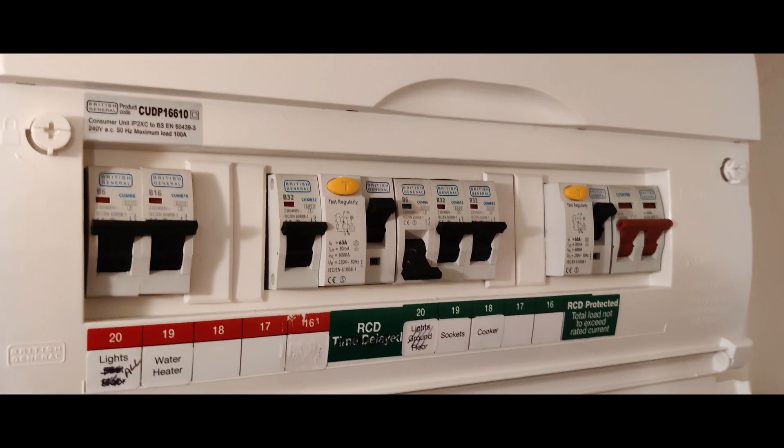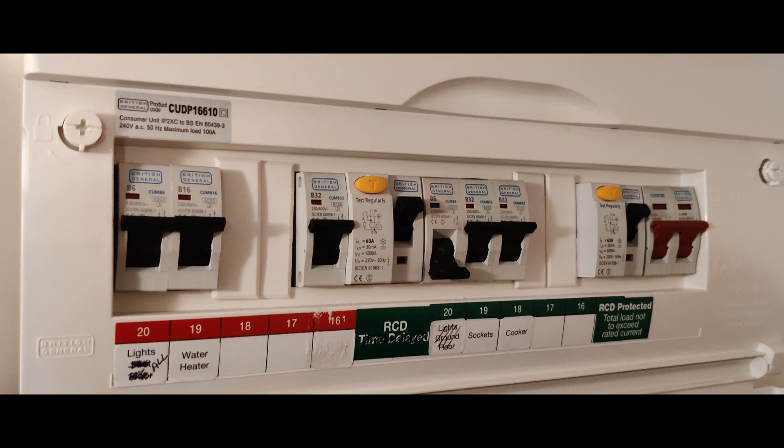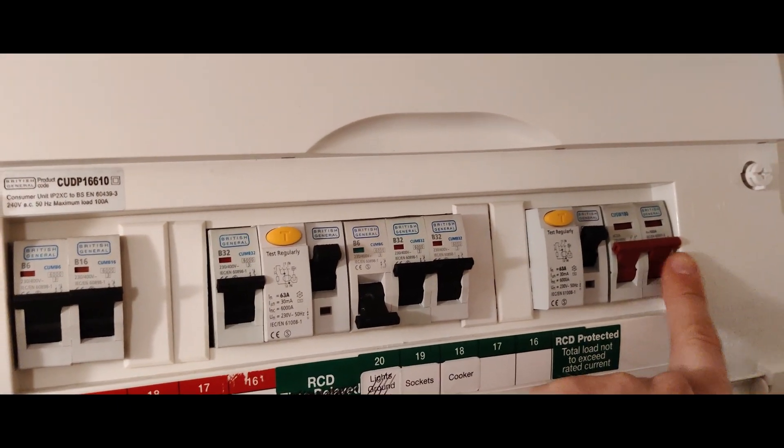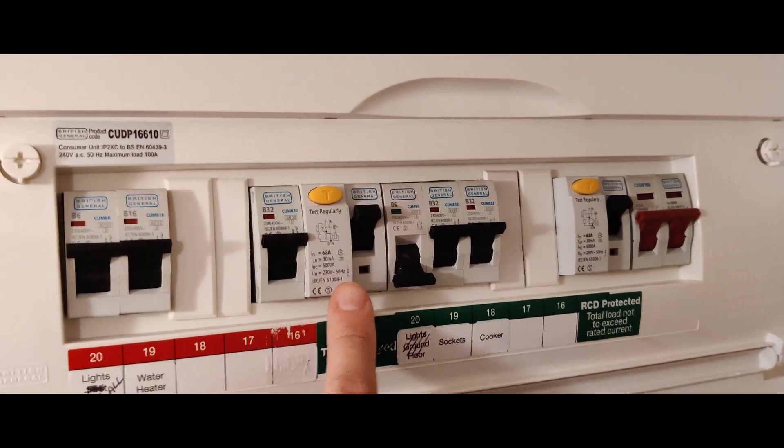It'll trip out within milliseconds. Please test your RCD every six months — it is really important. I'll show you how to do it. If you look at your consumer unit or fuse board, you'll see on this one that's the main switch, and we've got two RCDs — one there and one there.